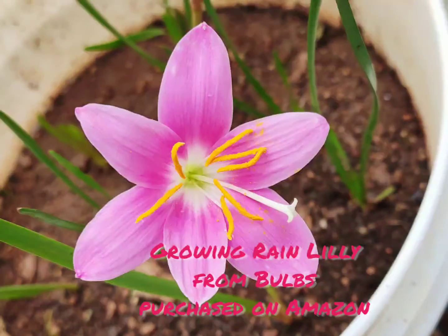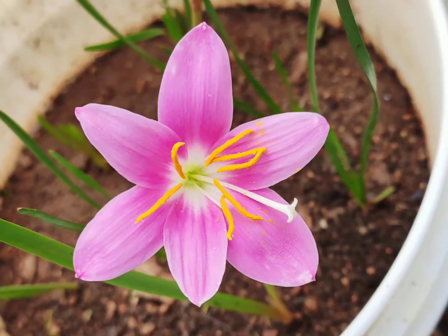Hello everyone, welcome back to Birds and Birds. Today we are going to grow rain lily from bulbs.